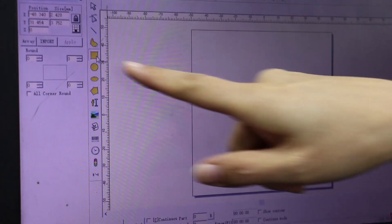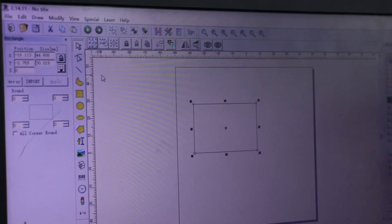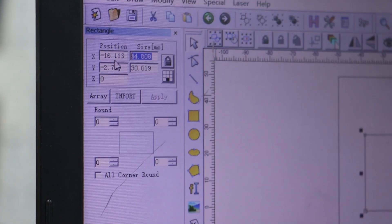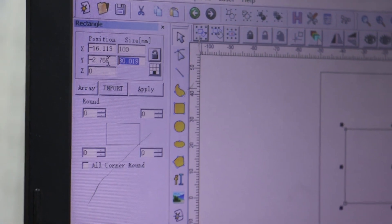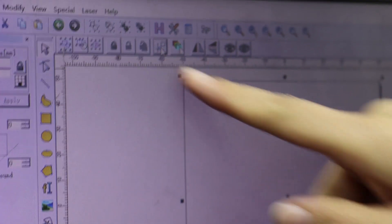Then we need to draw a square and set the size to 100 and 100. Then click the apply button and put it in the center.